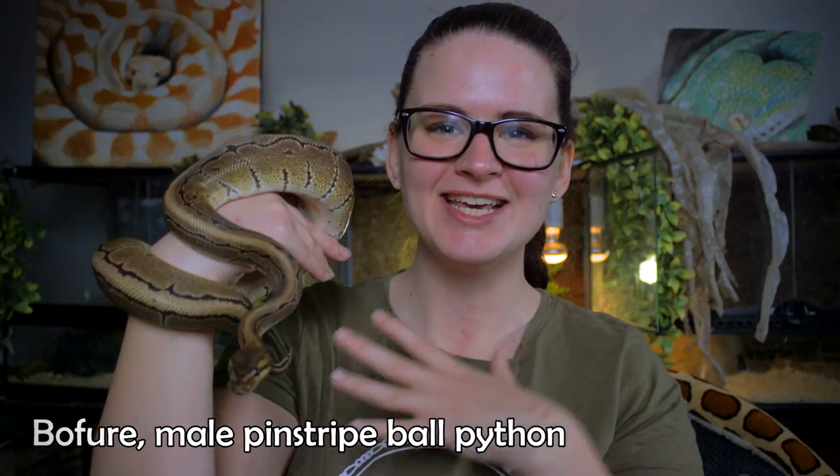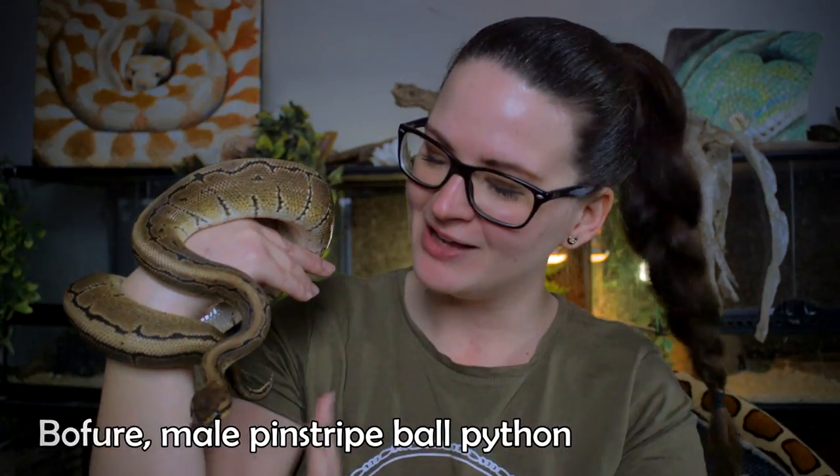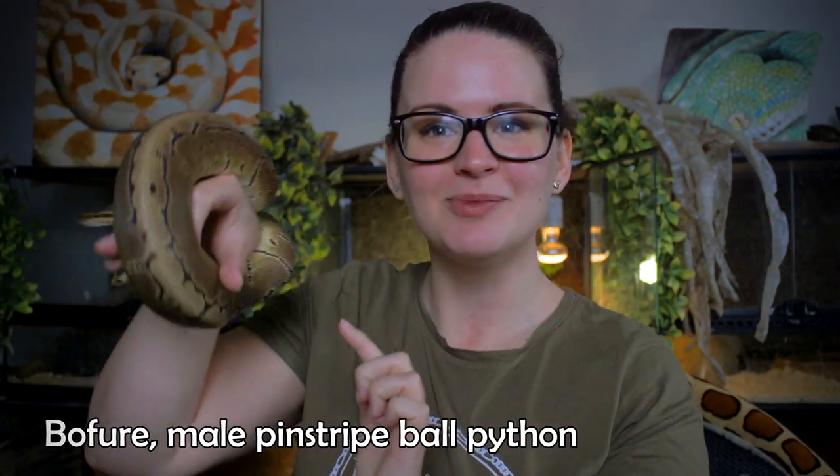With me today I have a beautiful Bofor. He is my ball python male. He's a pinstripe, as you may be able to see. He has this beautiful stripe around his back, and he's going to help me today show you how to properly handle your snake.